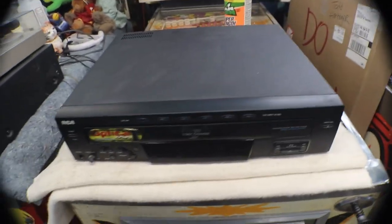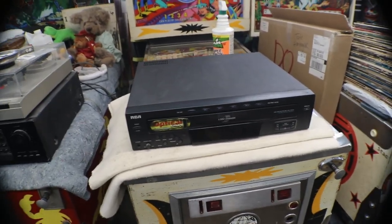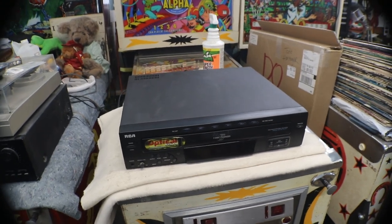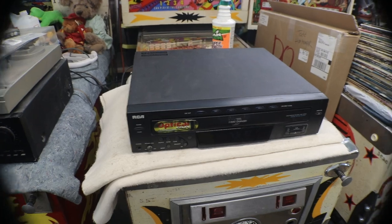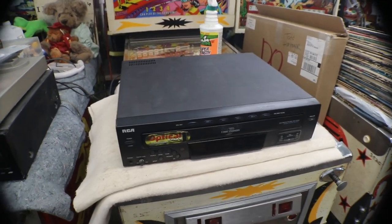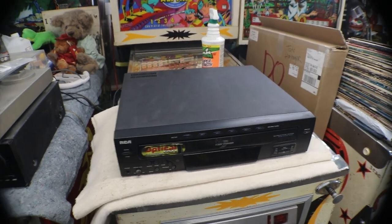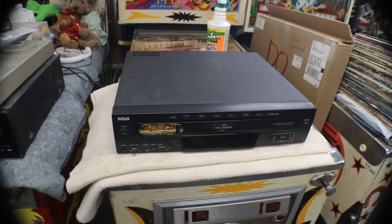We'll hit play — and she works. So that's the end of this episode of an RCA 5 disc changer. Hope you enjoyed the video as much as I enjoyed making it for you. Until next time, hope to see you on the next one. See ya.